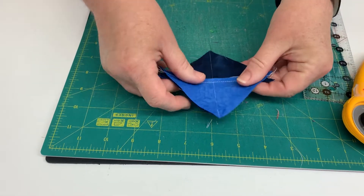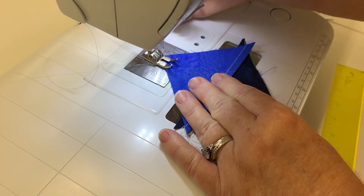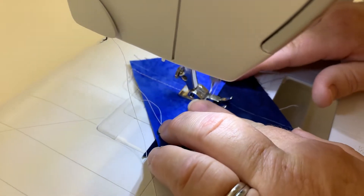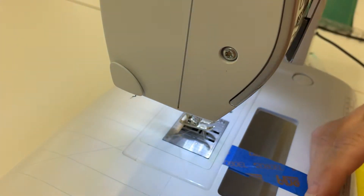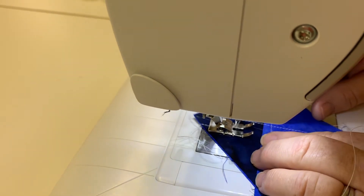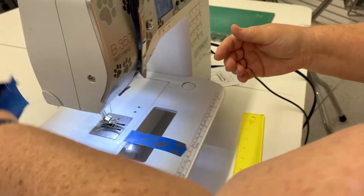Now that I have my seams nested, I'm going to take it to the sewing machine and sew a quarter inch on each side. I'm going to sew down one side, and then I can turn it and sew down the other side. Now we are going to cut these two apart.